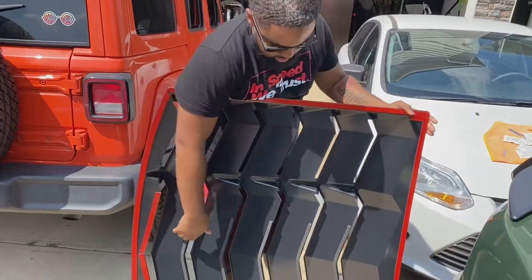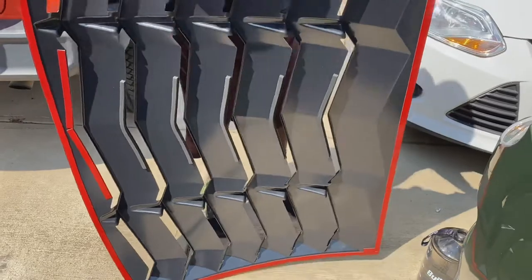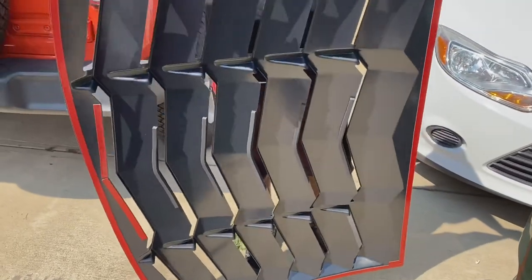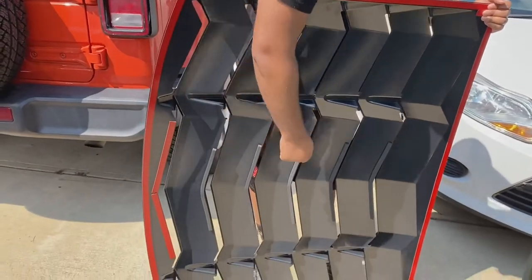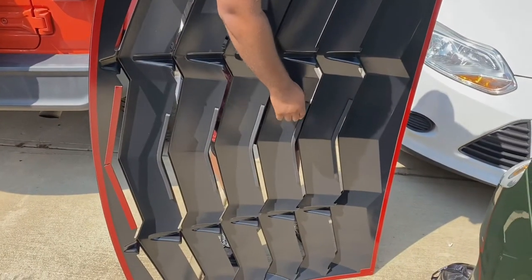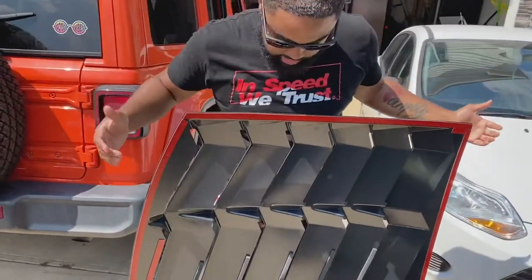Down the middle here, this already has what I would say are cushions. Because if you look at most lovers that are installed, they don't have this. And sometimes they knock against the windshield when the wind hits. So they usually have to find something to install there. But that's already installed here, so that's pretty dope.